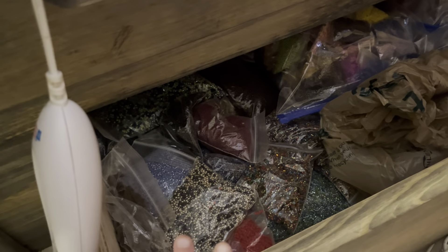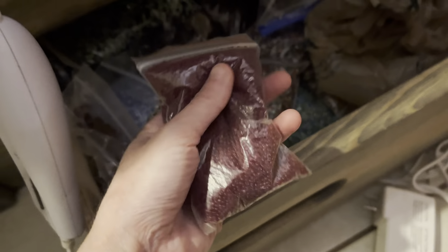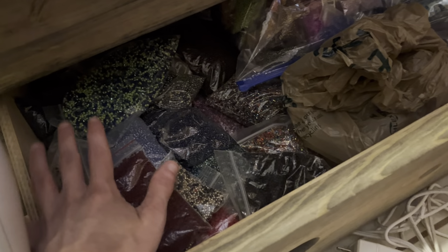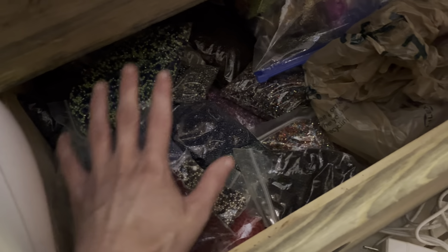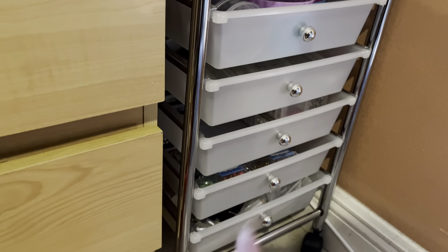Right over here we have my seed beads. I did take out those baskets — they took up a lot of space and the beads were just thrown in, so it was hard to go through them. Now that everything is out in the open I can sit through this and find what I want. If I could find a little container for this that would be great, but for now this is where it lives — there's no way I can fit that in these drawers, so they're going to live down here in this drawer.